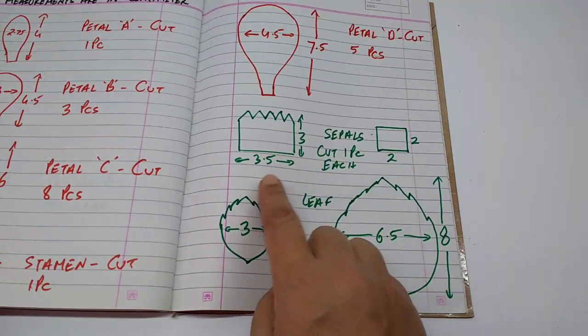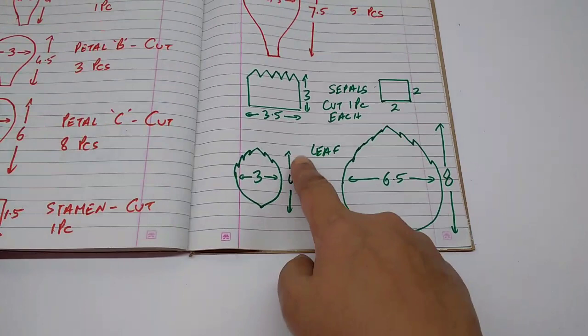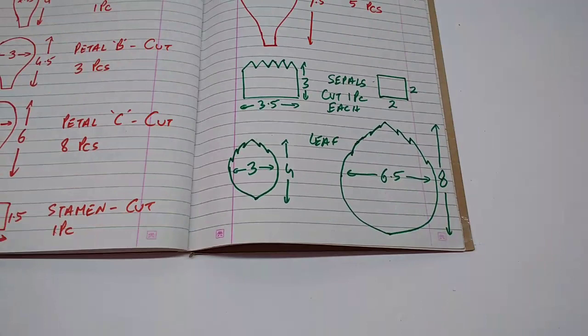These are the sepals. The bigger one is 3 by 3.5 centimeters and the smaller one is 2 by 2 centimeters — cut one piece each. These are the leaves: 4 by 3 centimeters and 8 by 6.5 centimeters. Cut as many as you like.